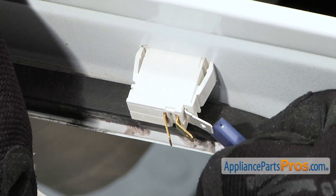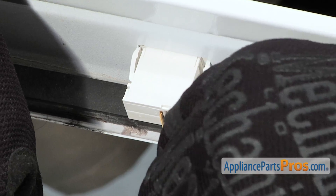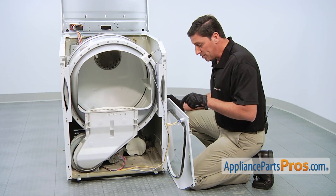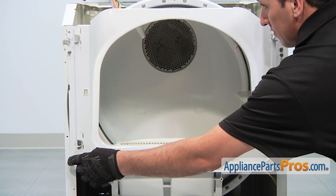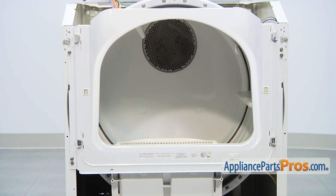With the new dryer switch in place, reinstall the old wiring harness. In our case, we first installed the white wire, then gray, then double yellow. With our new switch assembly in place, we can now reinstall our front panel. Thread in the four retaining screws, and then use a 5/16 inch nut driver to tighten.